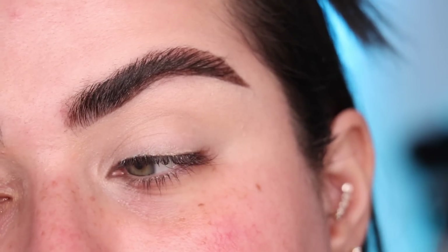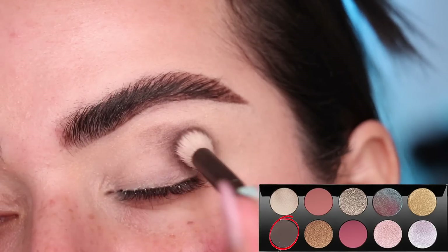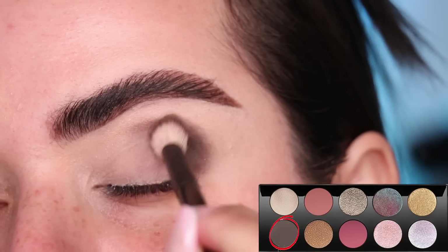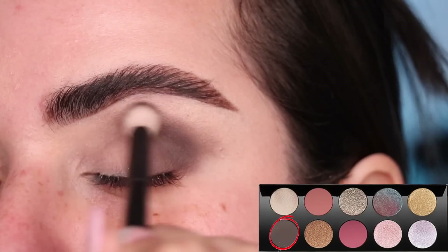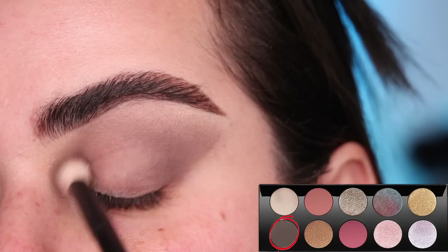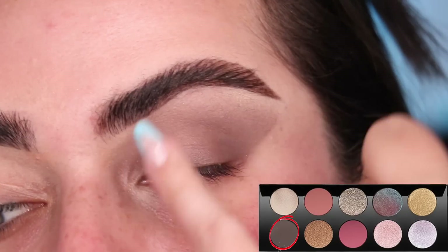Look number one: I have concealer all over my eyelid and I'm going to grab the color Extreme Nocturne — a really beautiful cool-tone brown — and tap it on the crease using a Refine number 15 brush, doing the outer V area. Tapping it first, then with that same brush doing back and forth wiping motions to blend it out, taking it all the way in here. I cleaned the outer edge with a little bit of a cut.